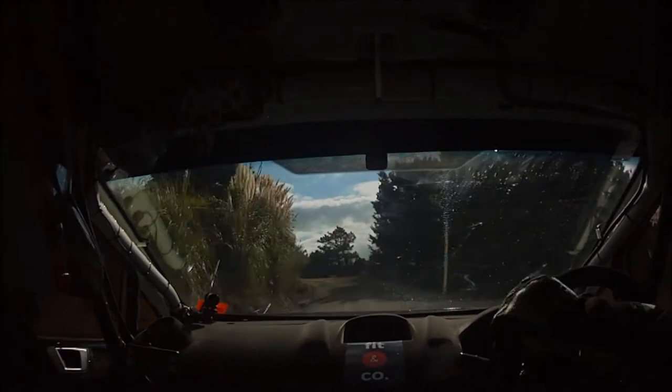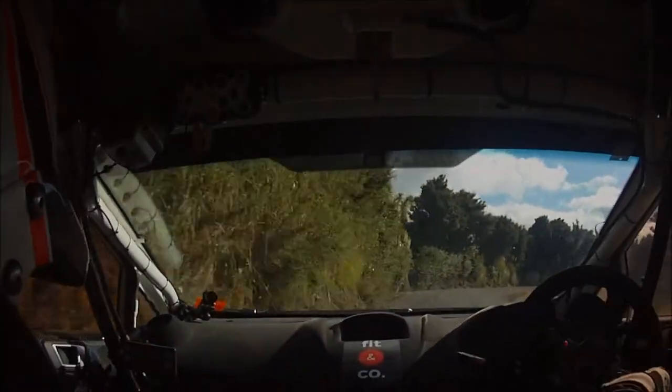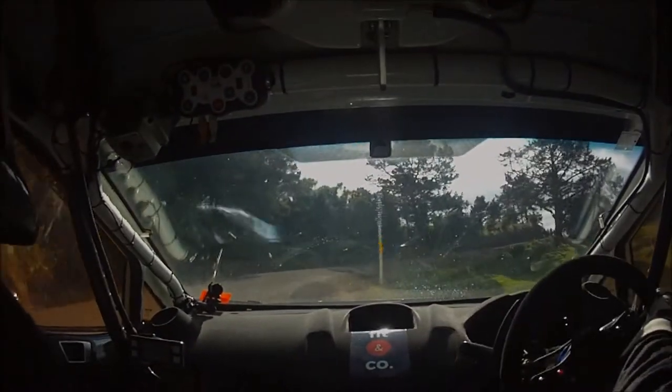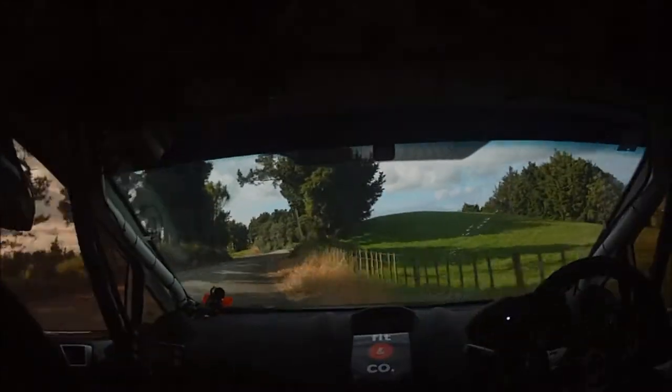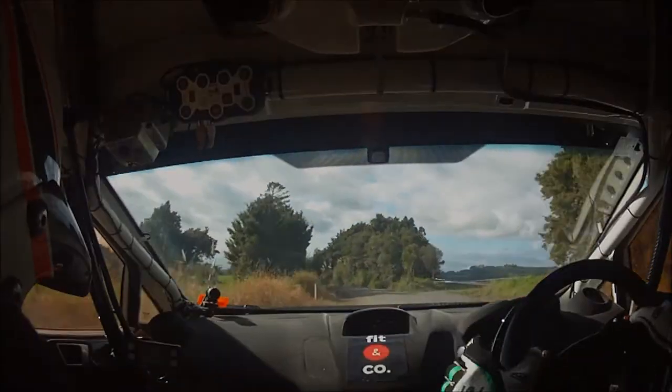Into caution 4 right plus, tightens to 4, up and 5 left plus, into clip 4 right plus, opens into 5 left plus, out 50 down, into fast 4 left plus, over finish.